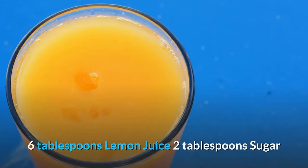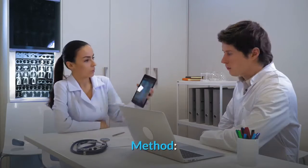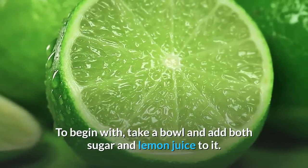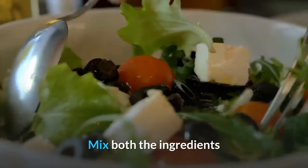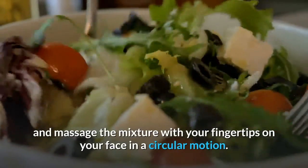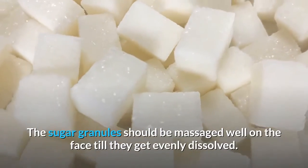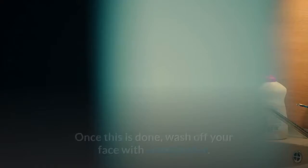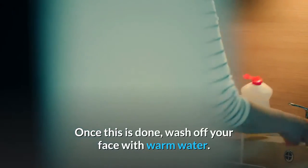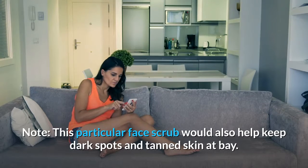Ingredients: 6 tablespoons lemon juice, 2 tablespoons sugar. Method: Take a bowl and add both sugar and lemon juice to it. Mix both ingredients and massage the mixture with your fingertips on your face in a circular motion. The sugar granules should be massaged well on the face until they get evenly dissolved. Once done, wash off your face with warm water. Note: this face scrub would also help keep dark spots and tanned skin at bay.